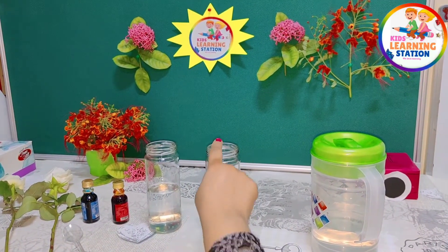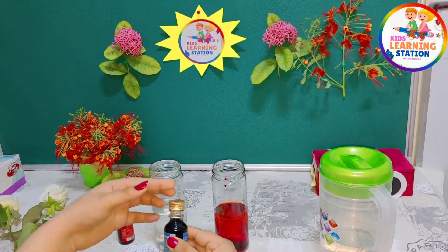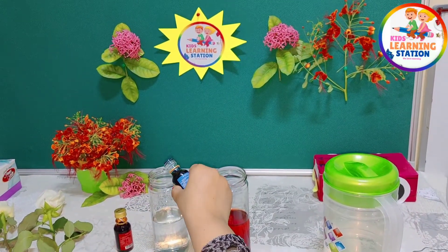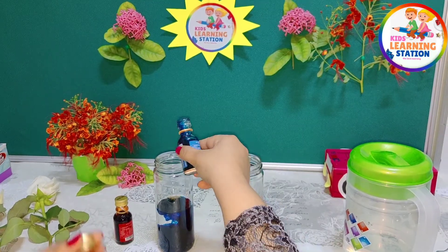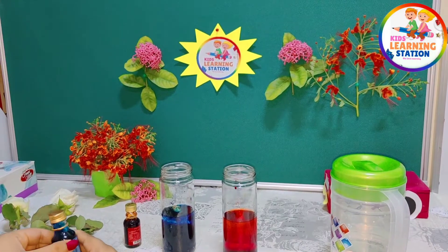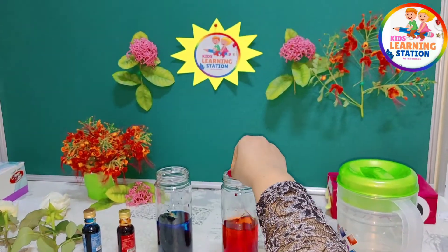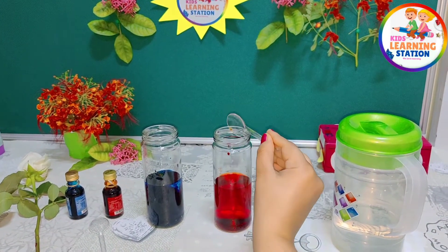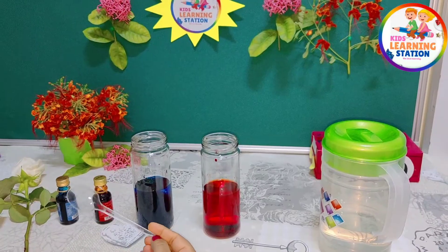Now, same for the blue color — I'm going to put blue color in the next glass jar. The more you put in, the easier it will be to see the result, so use a lot. Then mix it up nicely using a spoon — mix the red, then use another spoon to mix the blue color.